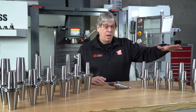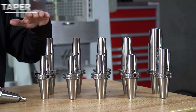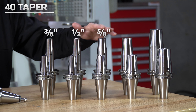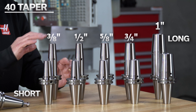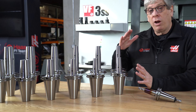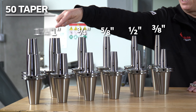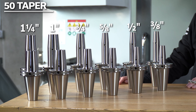In the 40 taper we make five different diameter sizes. They start at three-eighths of an inch, go up to half inch, five-eighths, three-quarter, and then one inch. And we carry those in two different lengths — the short length and the longer length. In the 50 taper we have all of those same diameters and then we actually have the largest diameter, an inch and a quarter. So three-eighths up through inch and a quarter.